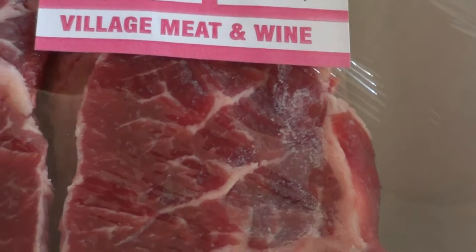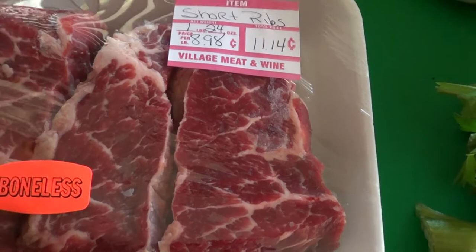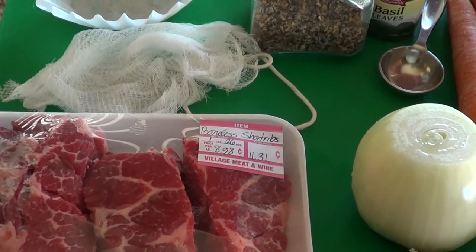Here's a shameless plug for my butcher shop Village Meat and Wine, the best butcher shop in Las Vegas. I will post their website link and their address in the description box below. I'm starting off with two and a half pounds of boneless beef short ribs. They're beautifully marbled with just the right amount of fat and they're going to be delicious.